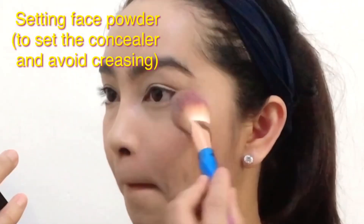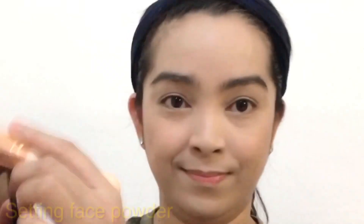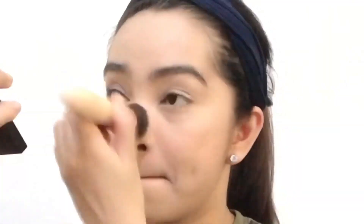And to avoid creasing, we need to set our face where we put the concealer using this BioAqua Soothing and Moisture Aloe Vera 92% Contour Powder. And to set my entire face, I'm using this Essence Mattifying Compact Powder in No. 10 Light Beige.